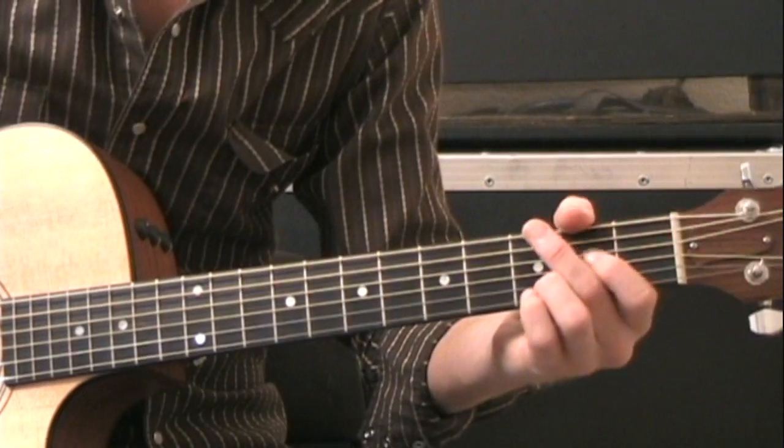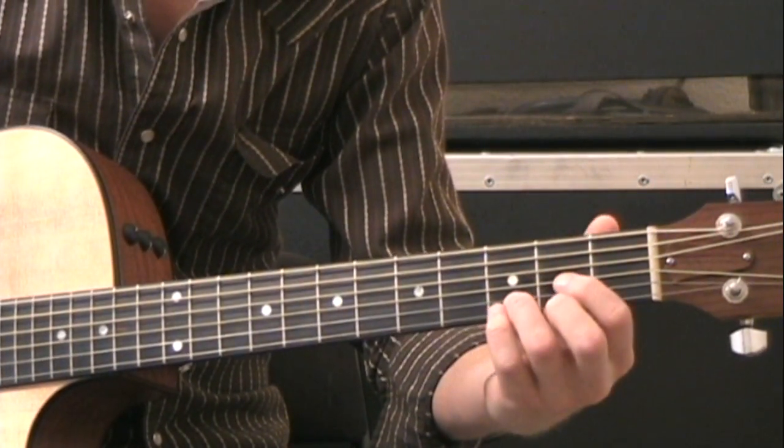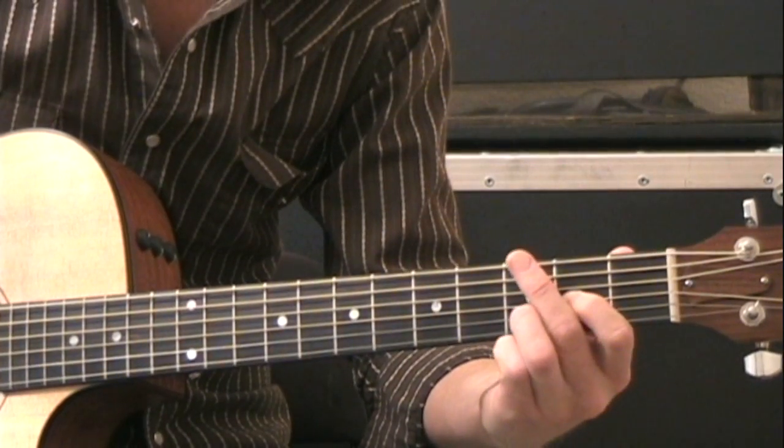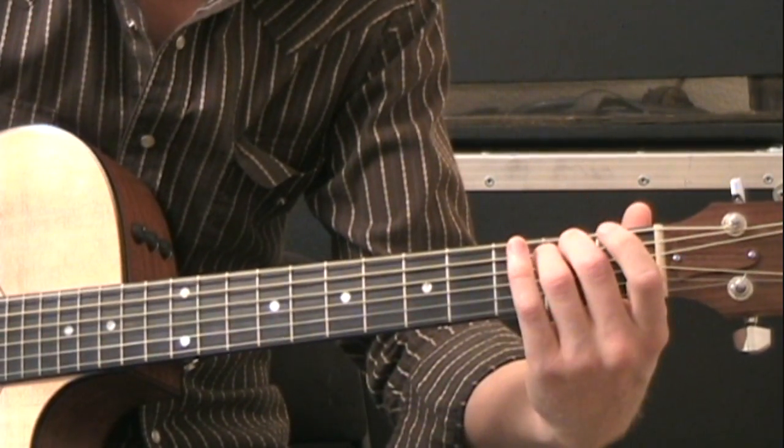We only need five chords. They are going to be a D shape, an A shape, B minor shape, G shape, and E minor shape.